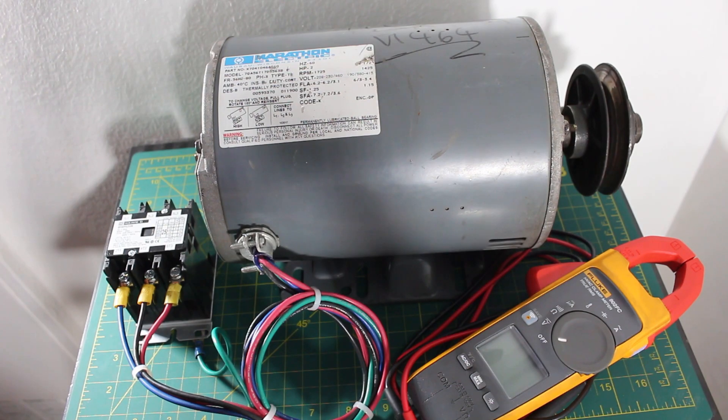Hello everyone and welcome to Jumper Man Tech where we specialize in HVAC but do everything DIY. Today I'm going to show you how to troubleshoot a three-phase motor.